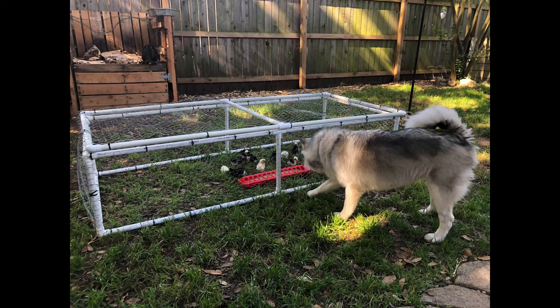Howdy y'all, this is Tony with Lone Star Coops. Today we're going to be going over an inexpensive chick playpen you can build to give them a little extra security while you take them outside to stretch their legs and wings.